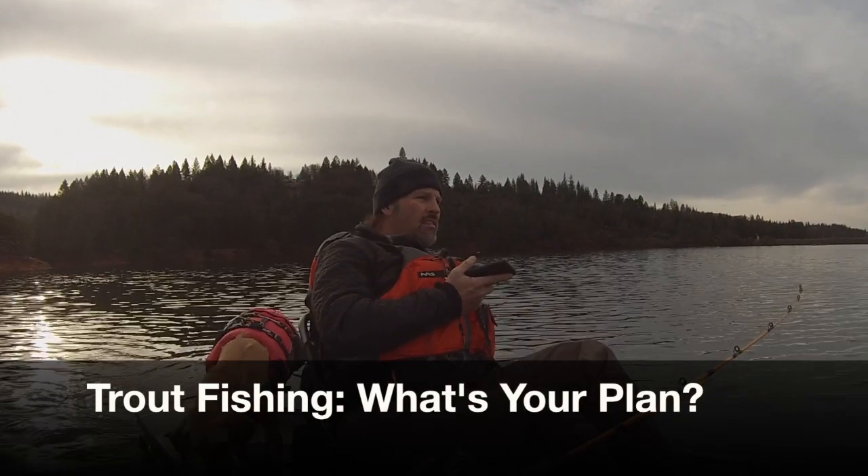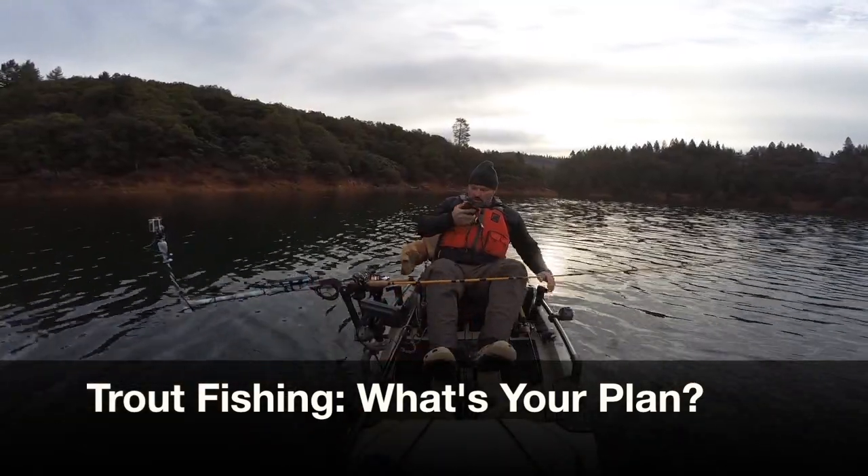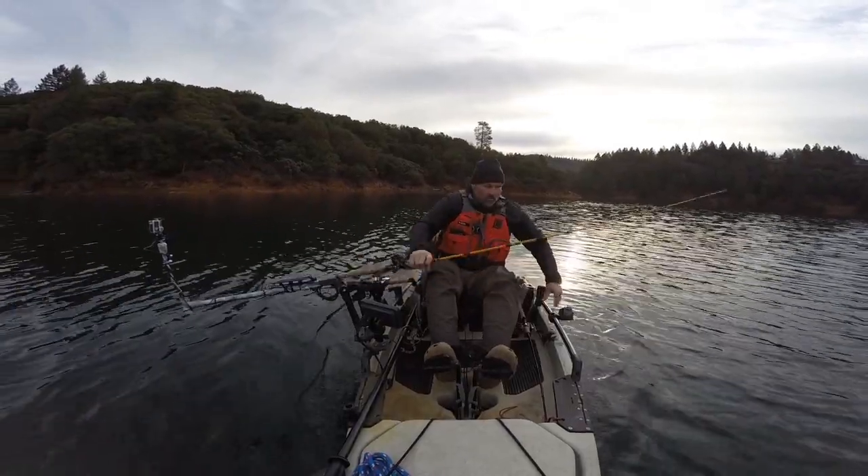Maybe I'll just take pictures of them tonight and send them to you. I got a bite. I had a bite. I got a fish on! Just stay on the line. Let's see what this is. This is not a trolling fly.